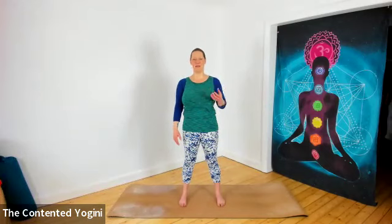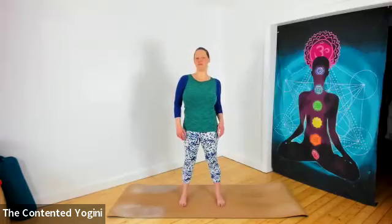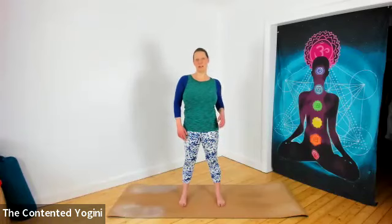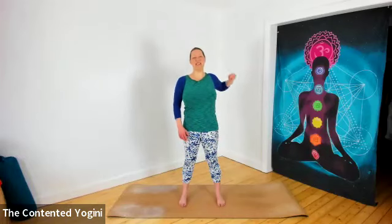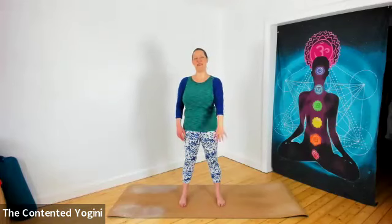And then we roll the right shoulder. Be aware that this rolling forward, up, back, and down might feel differently on this side. If it feels good with the shoulder, you can try circling from the elbow, and if it feels good with the elbow, you can try your whole arm. Try to relax the opposite side of your body.